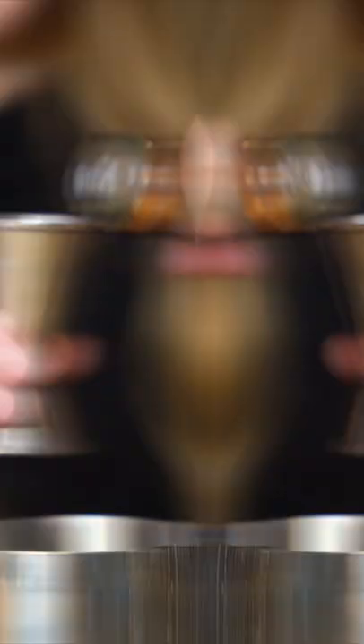You're going to start with a shaker. First, you're going to add an ounce of vodka. Next, you'll add an ounce of triple sec, or any orange liqueur that you have.